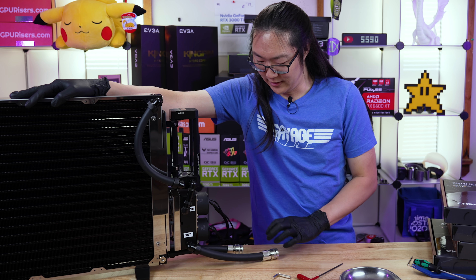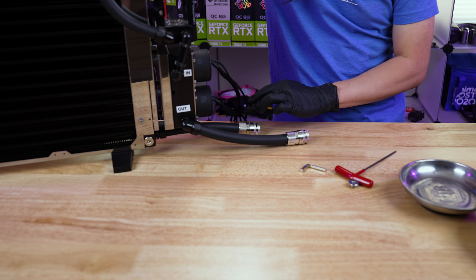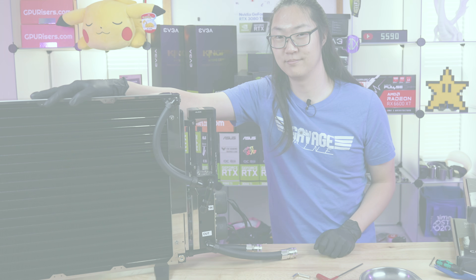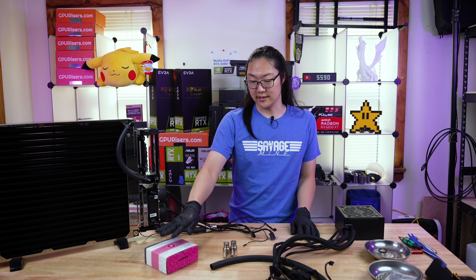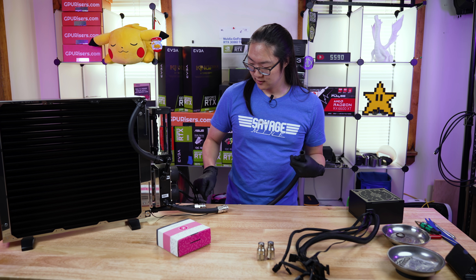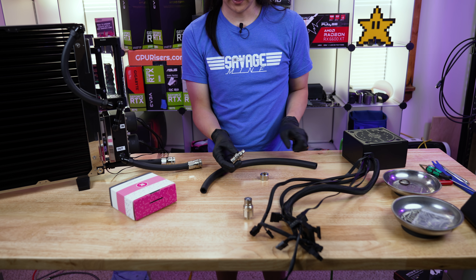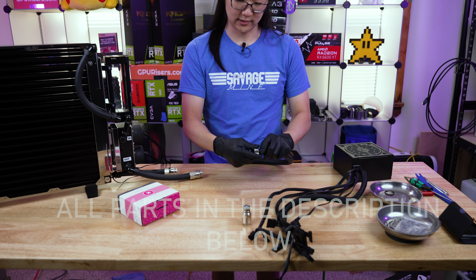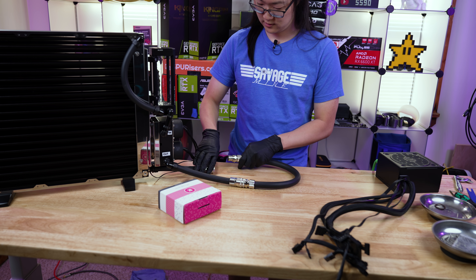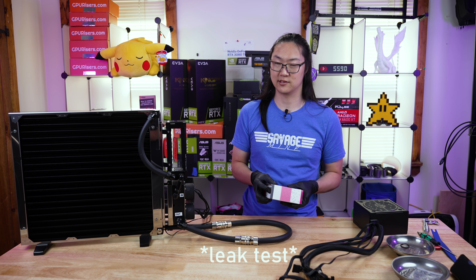Now we're gonna get a makeshift loop connector right here. Right now this can't operate - it's going into nothing, it can't flow. So we're gonna make a makeshift connector to connect these two together. Then we're gonna get our really nice special coolant, which I haven't talked about till now, fill this up and give it a test. So I got my power supply, a leak tester, and some extra fittings. We're gonna make a loopy loop - the coolant QD4s are terminating to 13/19 tubing. I got these fully connected, so now when we bench bleed or test it, it'll be able to flow.